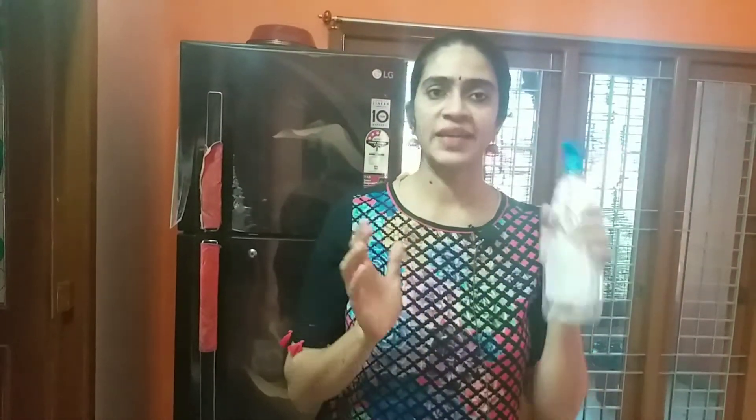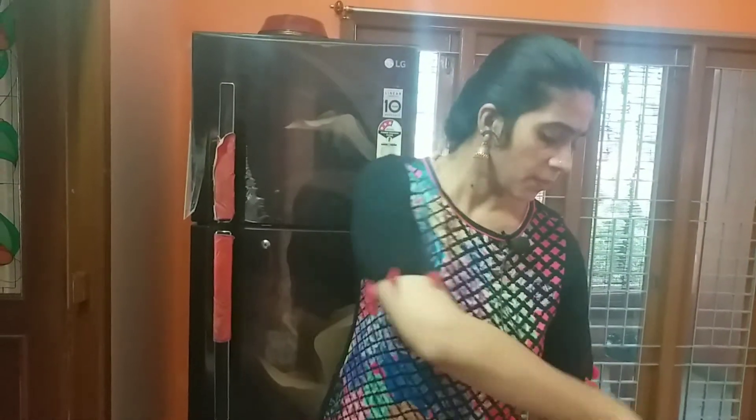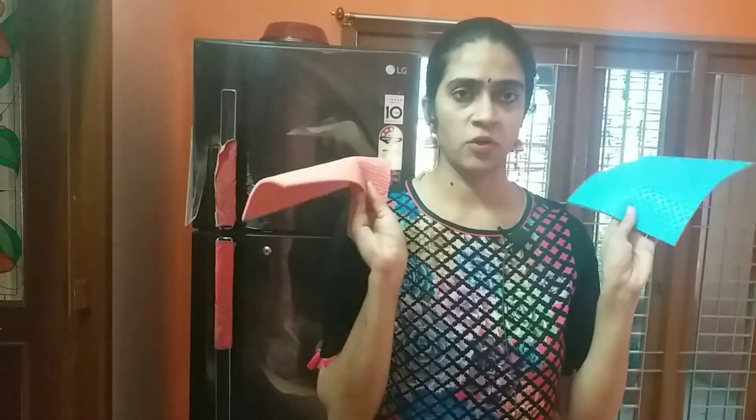I am going to add white vinegar to the cleaning. I am going to use white vinegar in a spray bottle. If you have any spray bottle, you can use it. Then, any cleaning liquid, you can also use in a spray bottle.